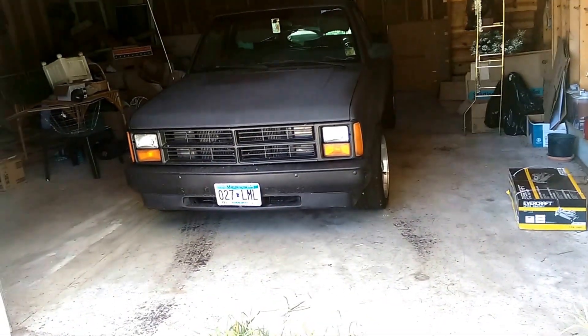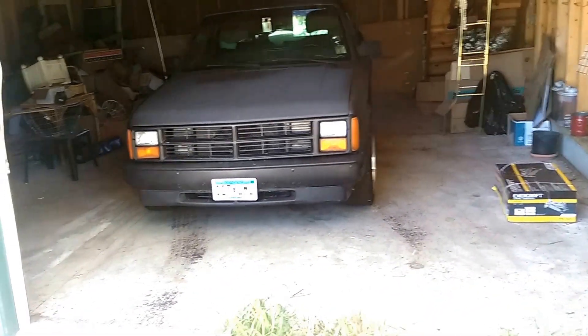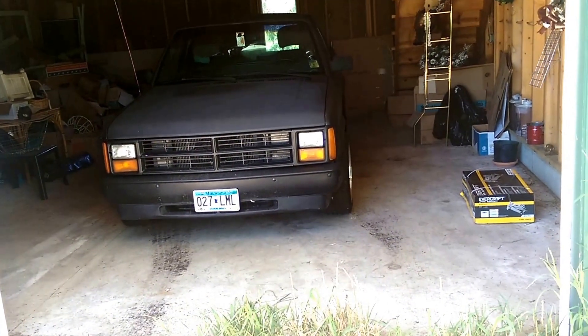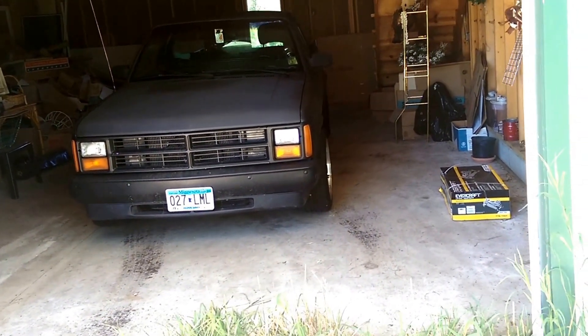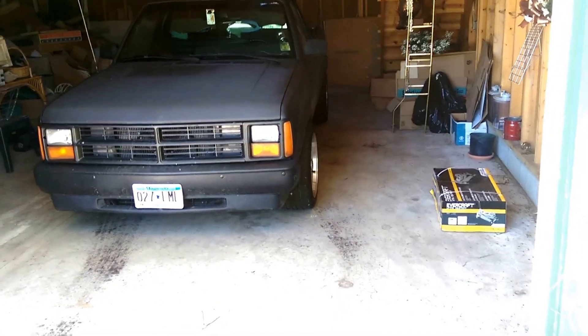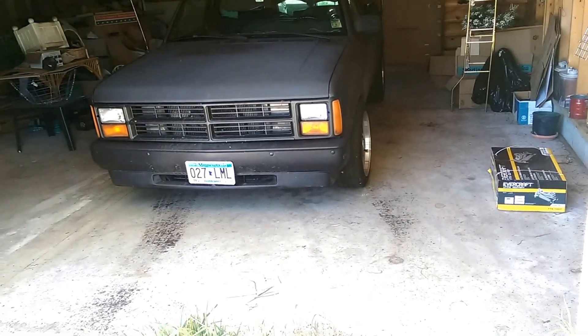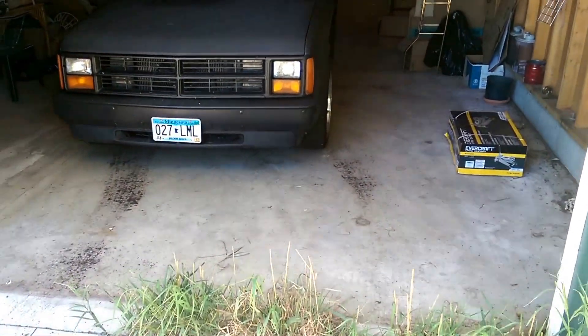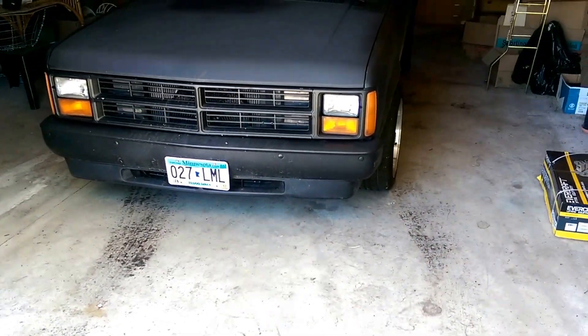Alright guys, here's a little update. I haven't been sending out many videos lately just because I've been dealing with some problems with the Dakota. I decided to garage it for a little bit and I was looking for a place to put it. I finally had some hookups and got it garaged and it's been in here for about a month now.